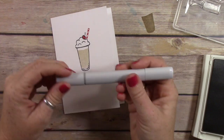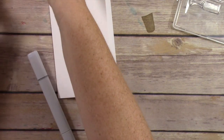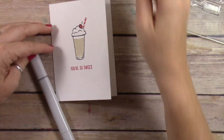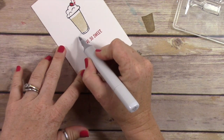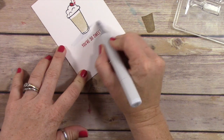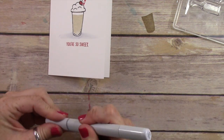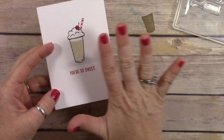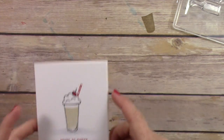Now I'm going to come in with my C1 Copic marker. If you're not into Copic markers, that's totally fine — I'd recommend going on Amazon and buying just one or two gray markers like a C1 and a C3 because they're super handy for shading. I'm just flicking the ink to the outside. When it first goes on it's a little mottled, but as it dries it spreads out and evens out and looks really nice. This really finishes the card off, and now it's complete.